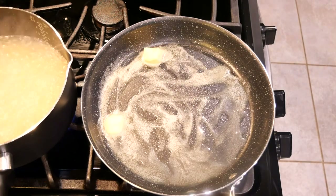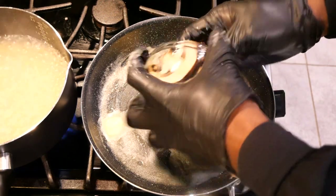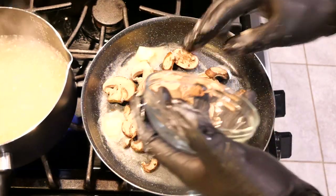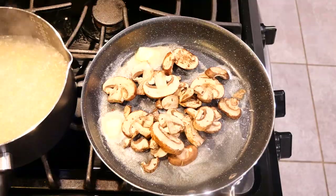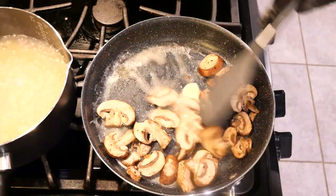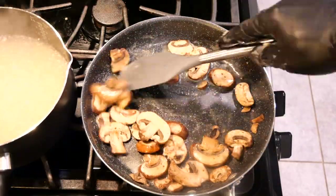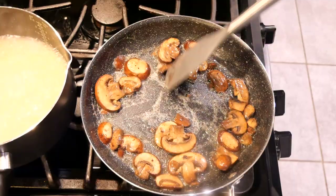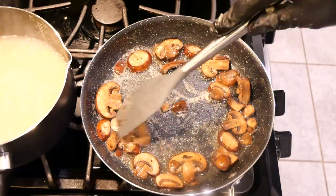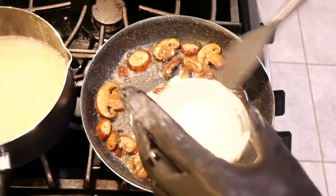Now, to the pan of melted butter we're going to add the mushrooms and stir them in with the butter. When the mushrooms turn dark brown and the butter starts to sizzle, you can add in your heavy whipping cream.